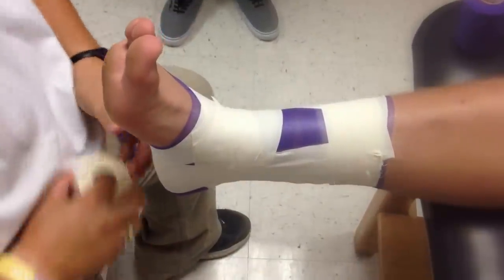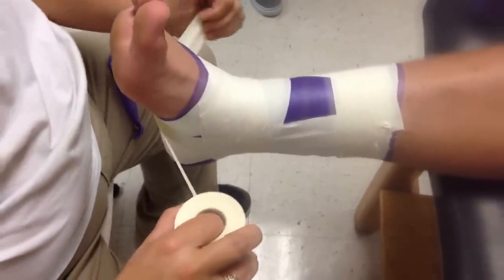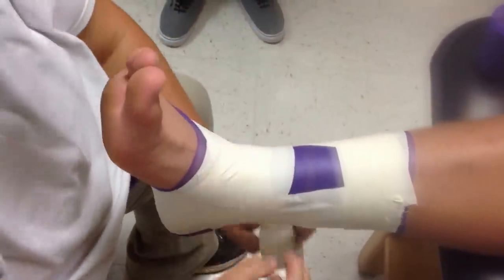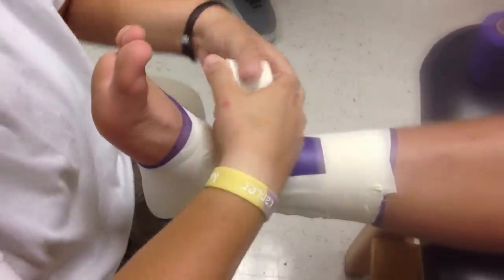Now you're going to do your figure eight. Pull a little slack, go kind of right around your anchor, come up, go down, around, come up and end right there in the middle.